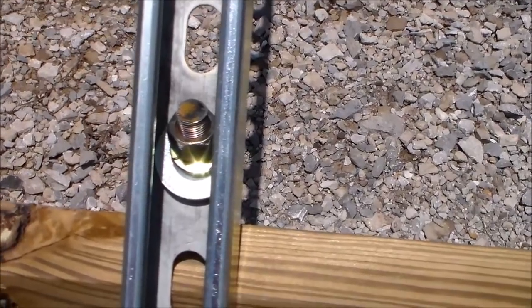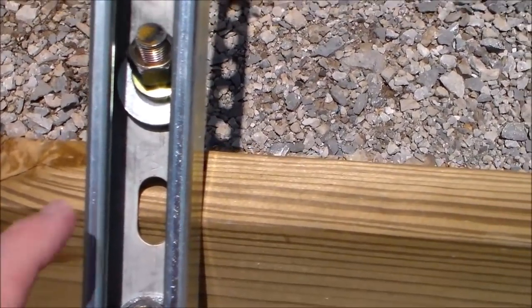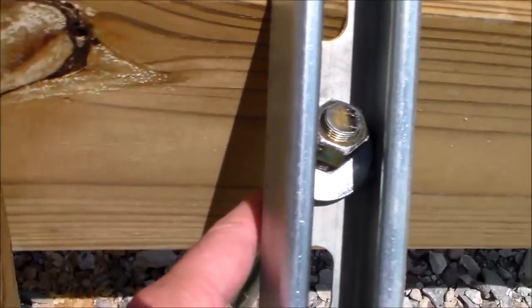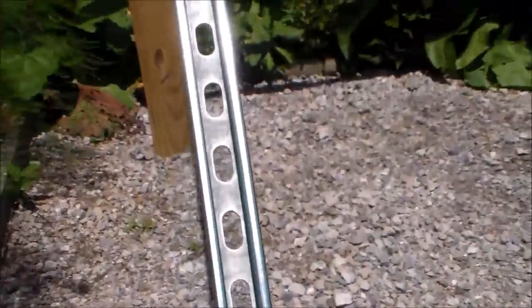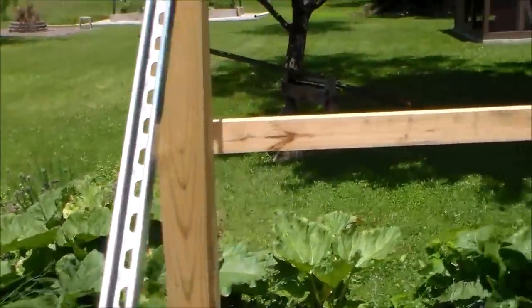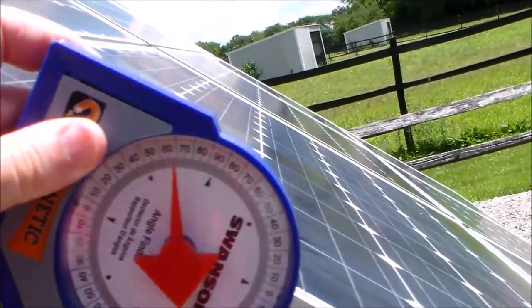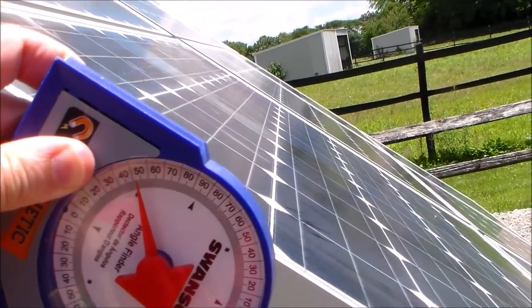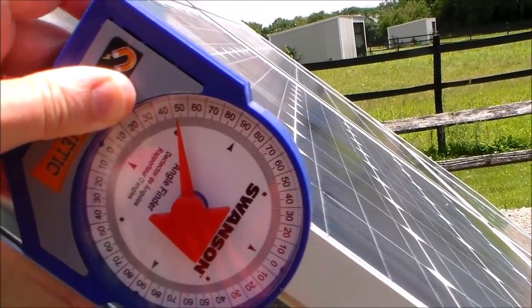I don't think it's a big deal even if everything isn't torqued down super tight, because it acts as a clamp — there's no way that's going to move even in the strongest wind. Once I had that mounted, the next thing was to double-check my angles. I picked up an angle gauge, set it right on the strut, and confirmed I'm at about 49 to 50 degrees. Everything looked good.